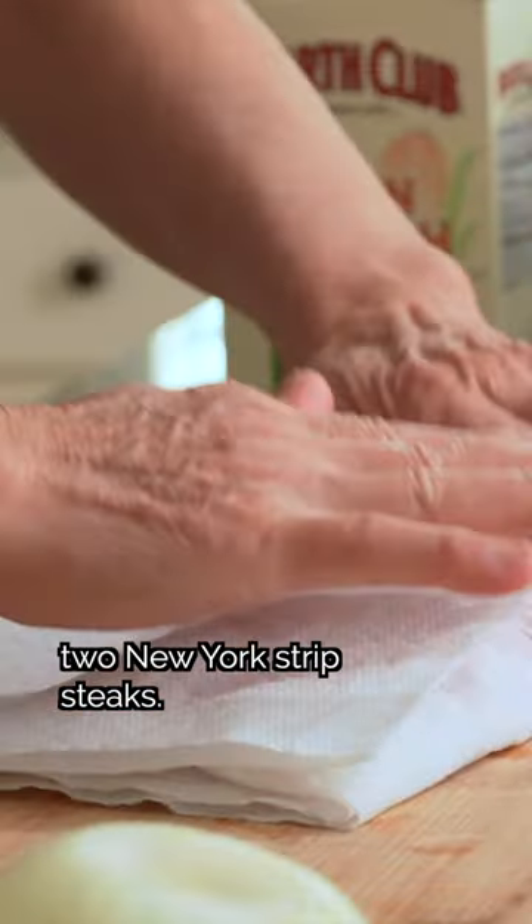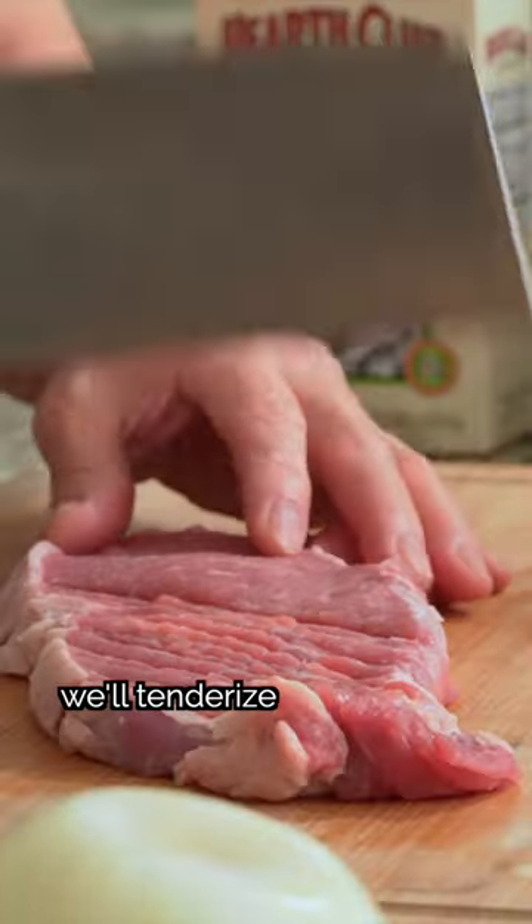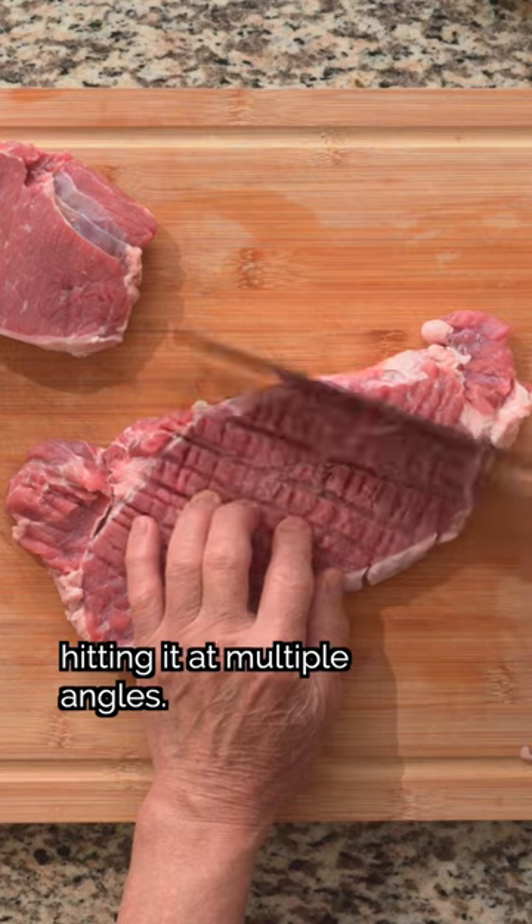First, we'll rinse and dry two New York strip steaks. With the back of a cleaver, we'll tenderize both sides of the steak, hitting it at multiple angles.